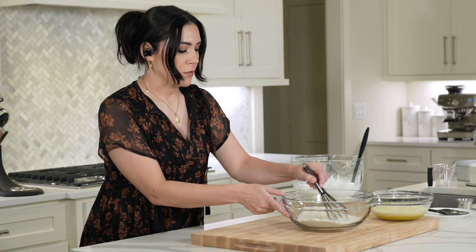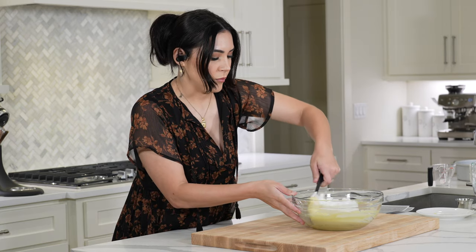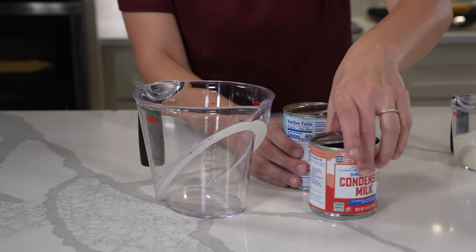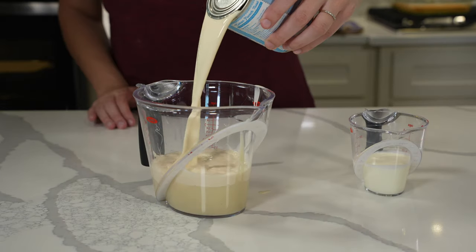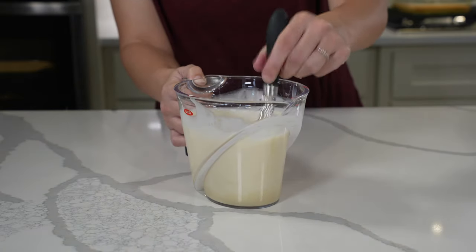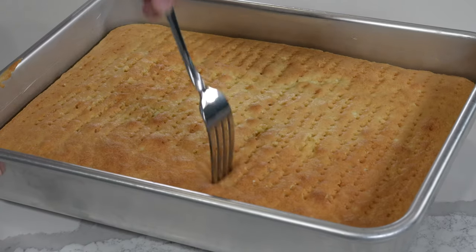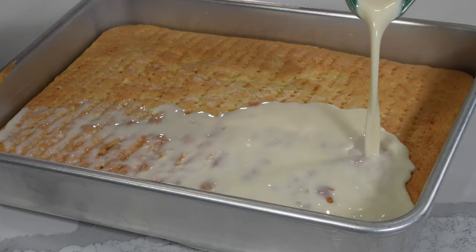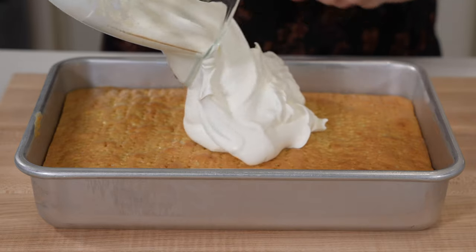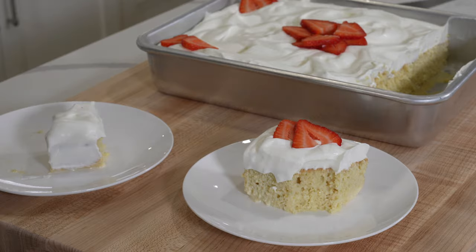Before we get into the rankings, let's start with what actually goes into making a tres leches cake. The name tres leches comes from the three milks used to soak the cake — a combination of sweetened condensed milk, evaporated milk, and a third milk that can vary across recipes, typically milk or heavy cream. The three milks are poured over a sponge cake that has been thoroughly poked with a fork to allow the mixture to fully soak in. The cake soaks up most of the mixture before being topped with whipped cream and berries, typically thinly sliced strawberries. The result is a perfect melt-in-your-mouth moist cake.